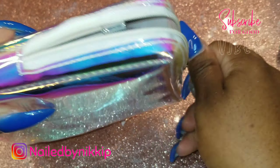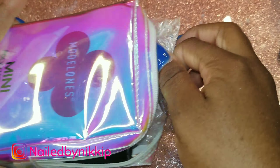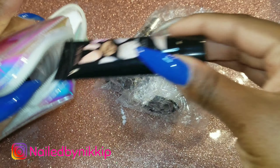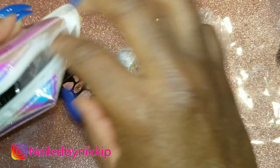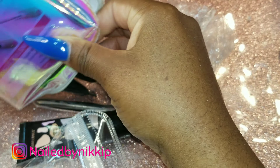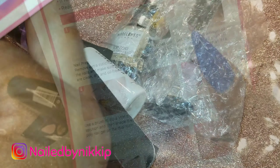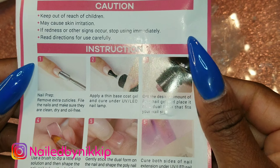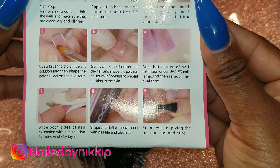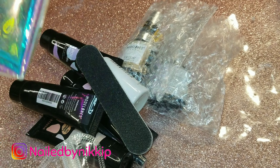Look at this cute little bag — this is a poly gel kit from Model Ones. Let me open it and take everything out. They really packed this bag — so many things stuffed in here, even dual forms. This is supposed to be like a little travel bag, an emergency kit in case your poly gel nails break or chip while on vacation. They even included instructions — I love that.